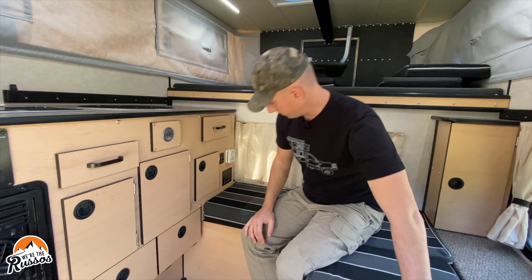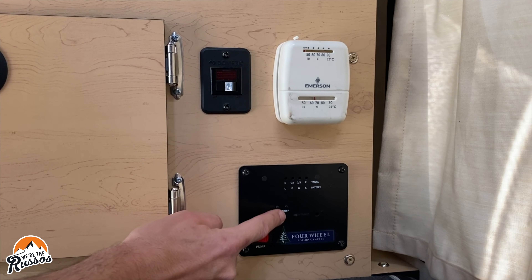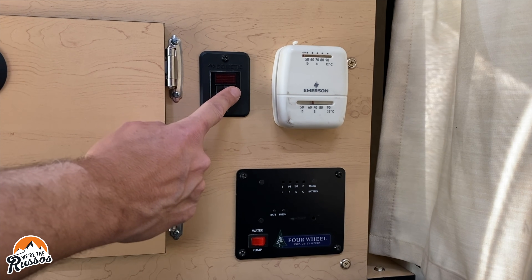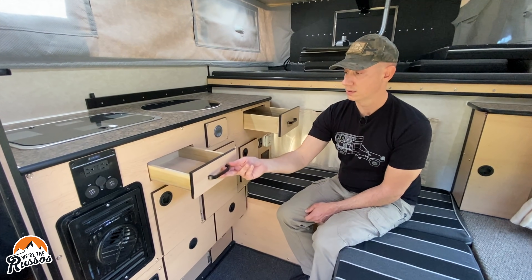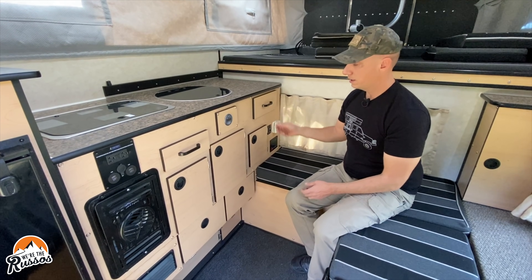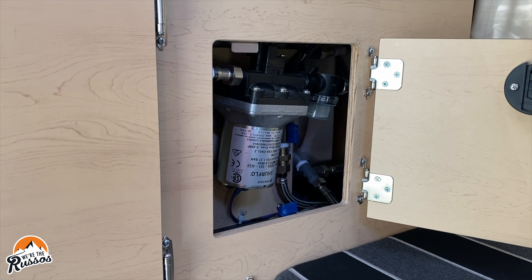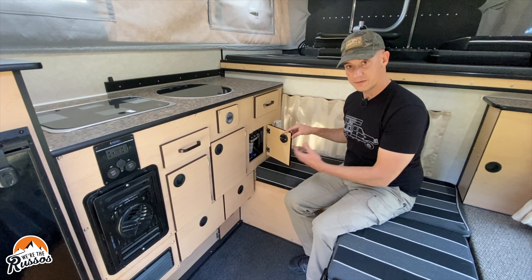Moving into the galley area — here is your water pump on/off switch, battery monitor, fresh water monitor, thermostat for the furnace, and hot water heater on/off switch. There are two drawers that slide out and lock into place so they don't come out on bumpy roads. Here you have easy access to your water pump if you ever need to switch it out, as well as the valves for the hot water heater and for winterizing your camper.